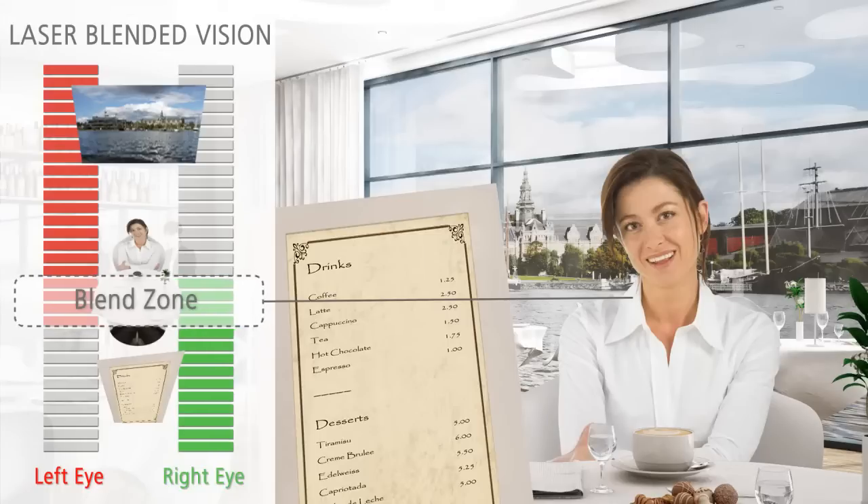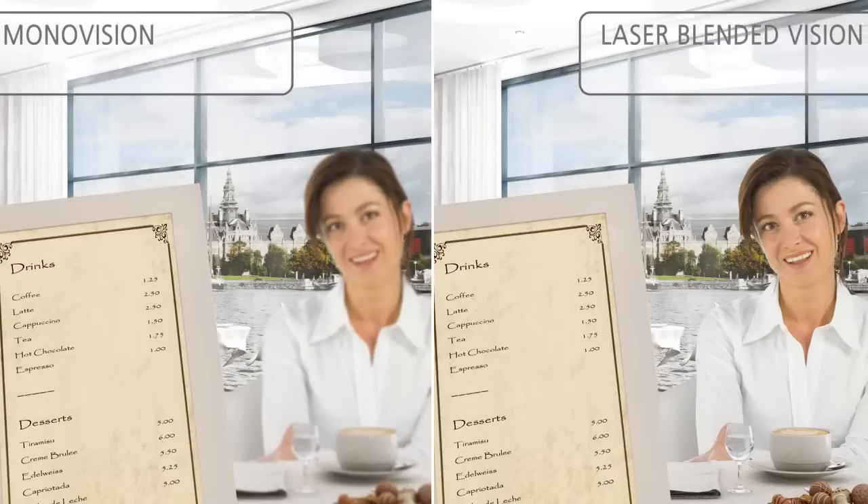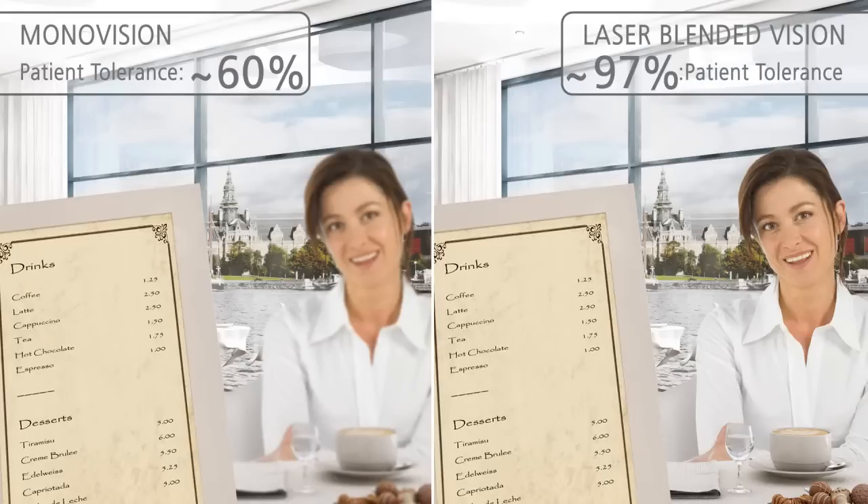The blended zone means patients will have less disparity between the two eyes compared to traditional monovision. Less suppression is required by the brain, and laser blended vision is much more tolerated by most patients. Traditional monovision was only tolerated by approximately 60% of patients, while laser blended vision with the Zeiss Mel 80 Excimer laser system is found to be tolerated by approximately 97% of patients.